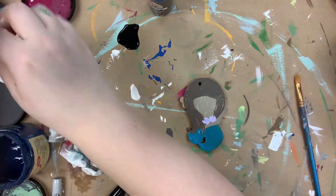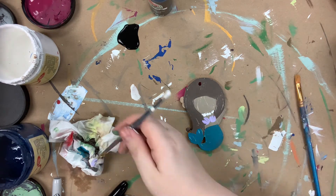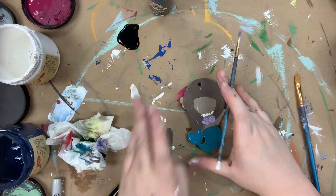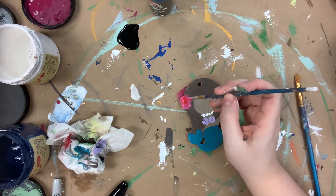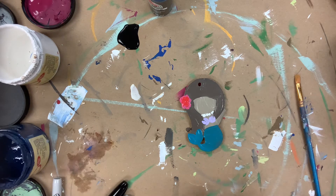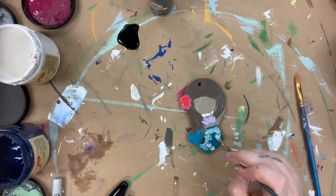Now I'm going in with Lucky Lavender for her seashells, and then I used cotton for her little pearl necklace. Peony for the flower in her hair. And then I'm going to go in and brush just a little bit of the gulf onto her tail.